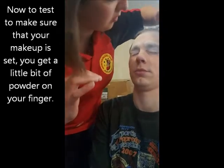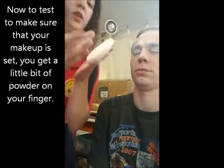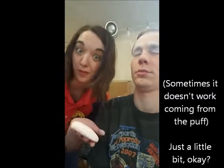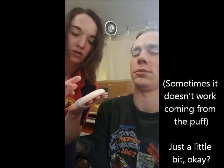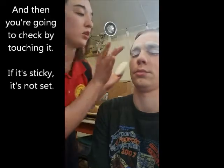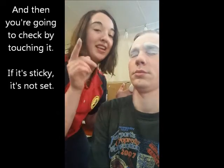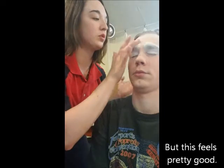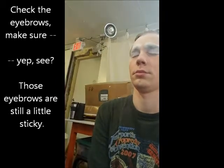Now, to test to make sure that your makeup is set, get a little bit of powder on your finger — sometimes it doesn't work coming in from the puff, so take just a little bit out of the container. You're going to check by touching it: if it's sticky, it's not set. This feels pretty good. Check the eyebrows — yep, see, those eyebrows are still a little sticky.